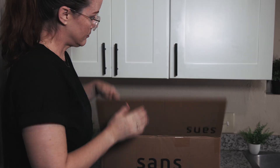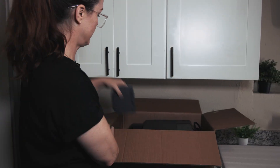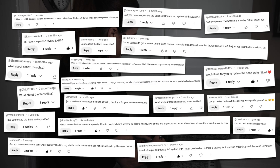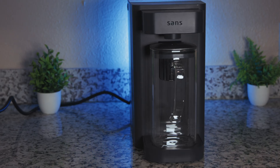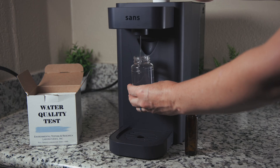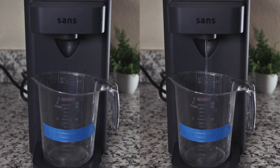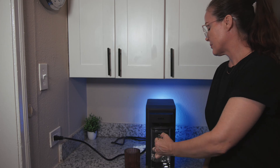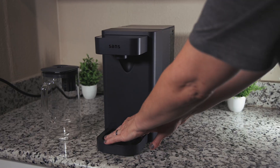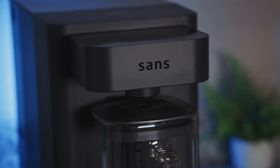We've been asking which water filters you wanted us to review, and the response wasn't even close. The SANS water purifier came up again and again, and no surprise, it's been all over social media with ads and influencers hyping it up for months. But despite all the buzz, we couldn't find a single real lab test on it. So we did one, and also ran all our usual tests. The SANS performed really well in many areas, but two issues came up that you have to know about before buying, as you might consider them deal breakers. So stick around — you'll definitely want to hear this.